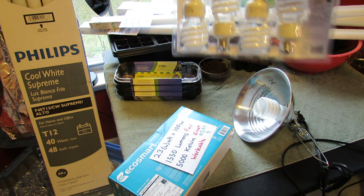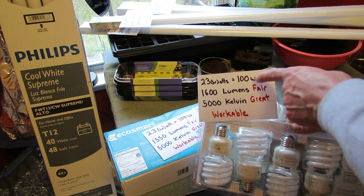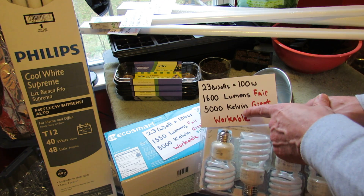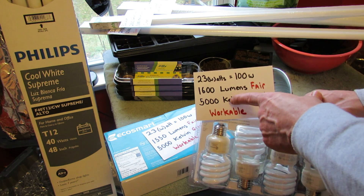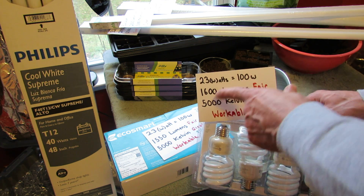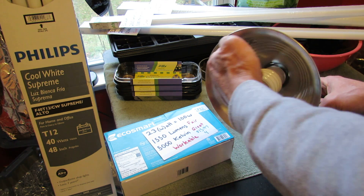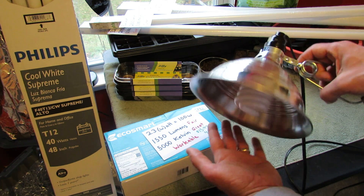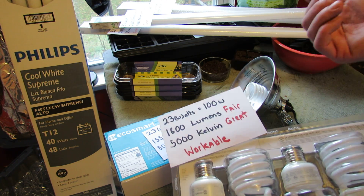This is what I did a video on last year — I used these bulbs. They're 23-watt bulbs that get to 1,600 lumens, which is fair — not quite between 2,000 and 3,000 — but the Kelvin is really great, almost to the 6,500 mark. So you're looking for the two numbers: lumens between 2,000 and 3,000, and Kelvin between 4,100 and 6,500. This is workable because it goes into this fixture, which refocuses some of the light and increases the brightness. You can also have the plant sit a little bit closer to it, and that sometimes helps out bulbs that may not quite be at the lumen range you want.